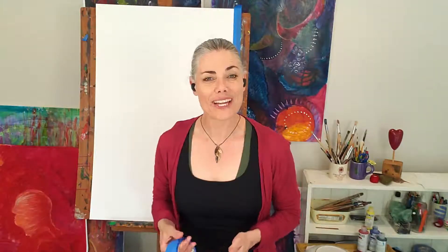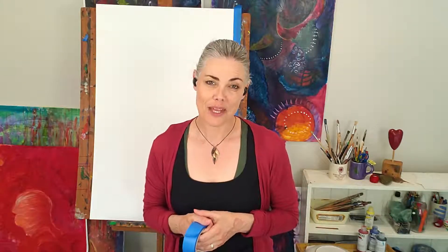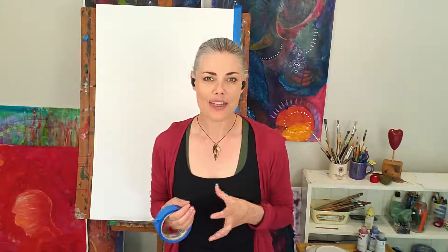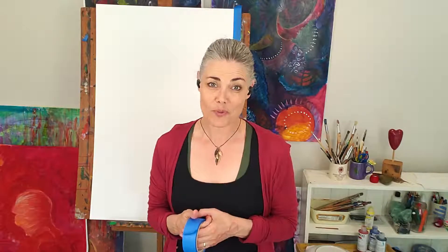Hi, I hope you're enjoying getting ready for flow painting and preparing your materials. In this video I want to show you how to prepare your paper. It's really important that you have paper that is thick enough to contain, hold, and support layers and layers of paint, because that's what we'll be working with.